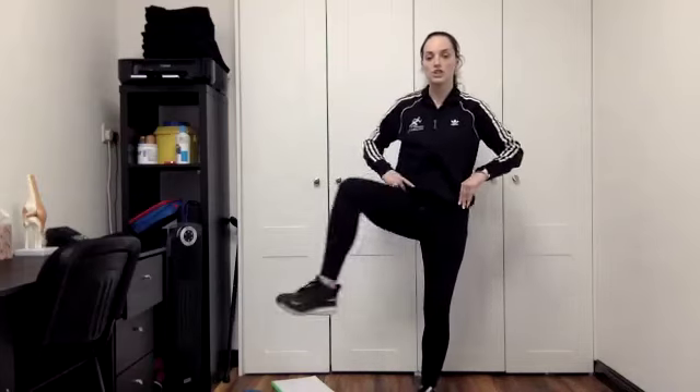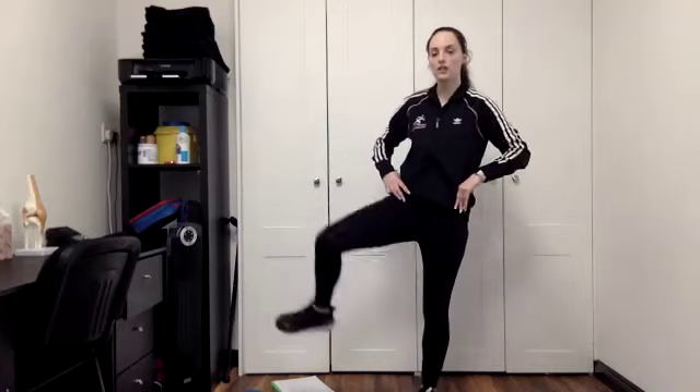Use the wall if you need to. Right leg stepping out — wide circles, for five, four, three, two, one. And step it in the other way, for five, four, three, two, one. Right down. Left step out for five, four, three, two, one. And step it in for five, four, three, two, and one.